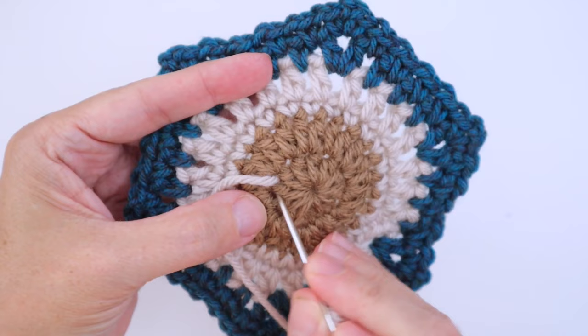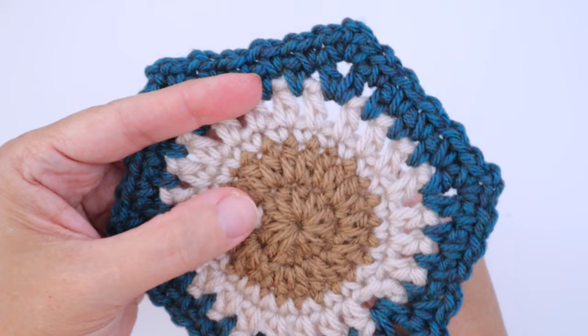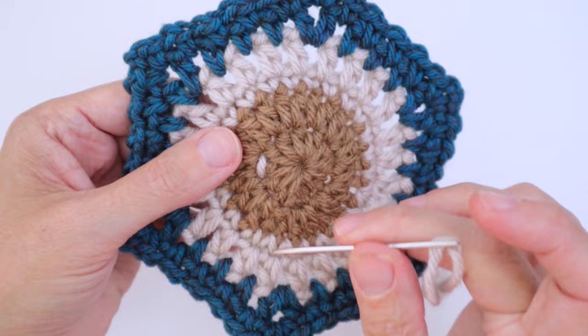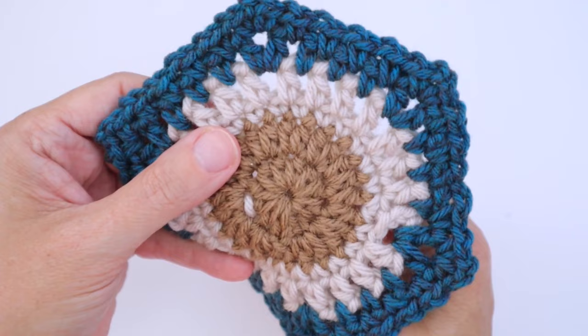With the needle coming through the first space, the next thing we want to do is go back — it's a backstitch, so we're actually going backwards. You're going to go down into the next space between the two stitches and pull the yarn all the way through. Don't pull it tight; leave it nice and floofy sitting on top. If you pull too tight it just disappears into your square. Now you're down one stitch back.